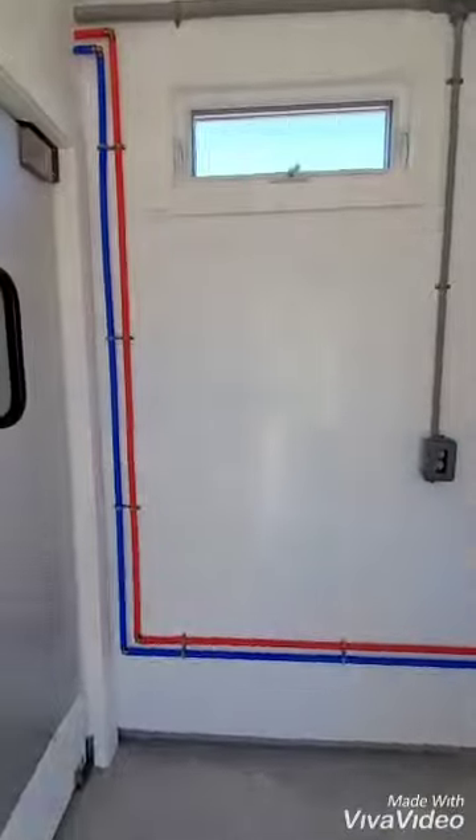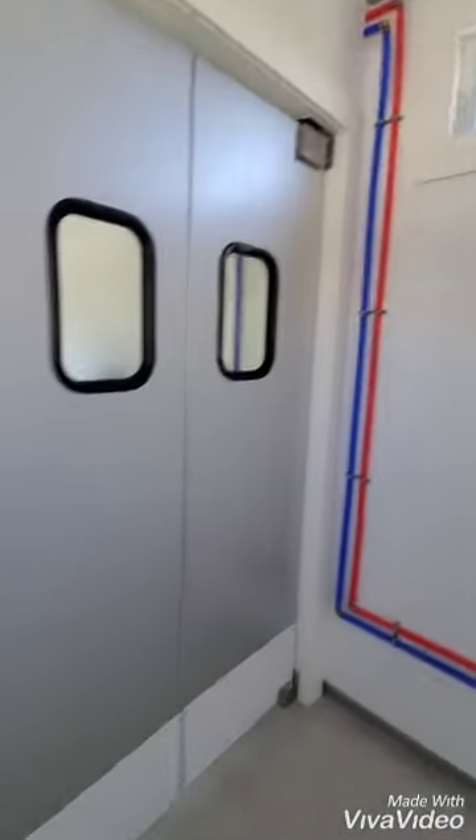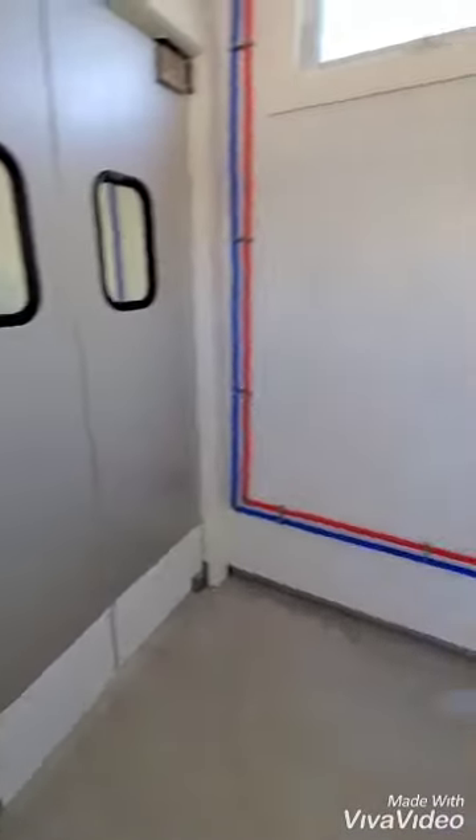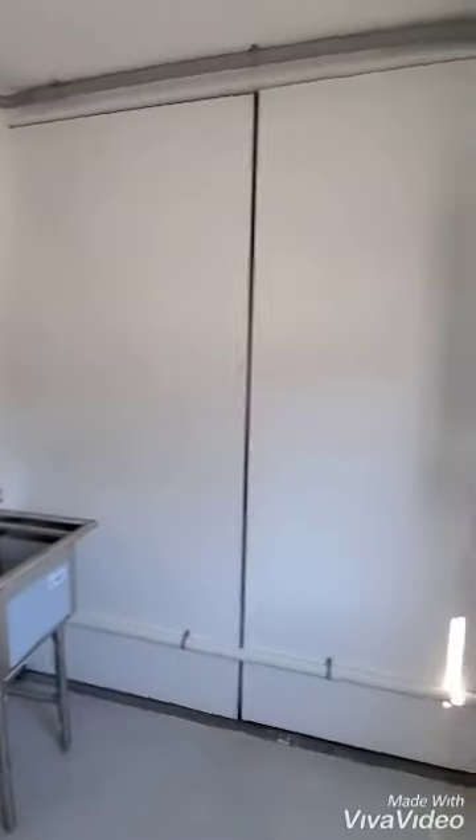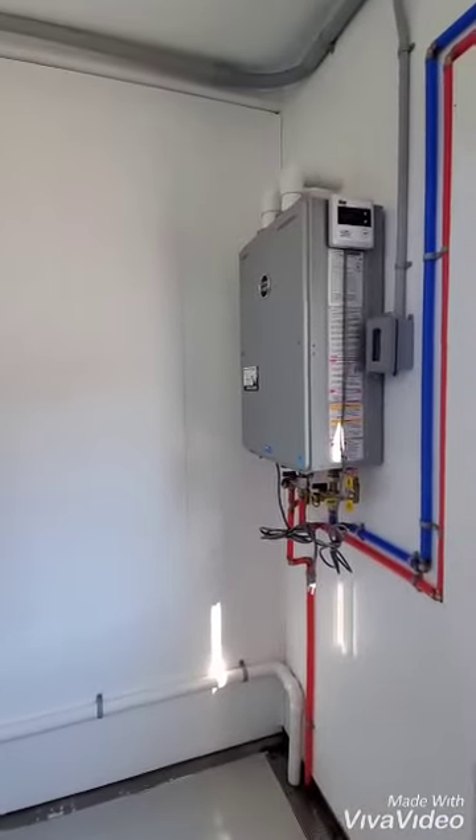We walk into the clean entry room with double doors going into the processing area. There's a utility sink, exhaust fan, and hot water heater.